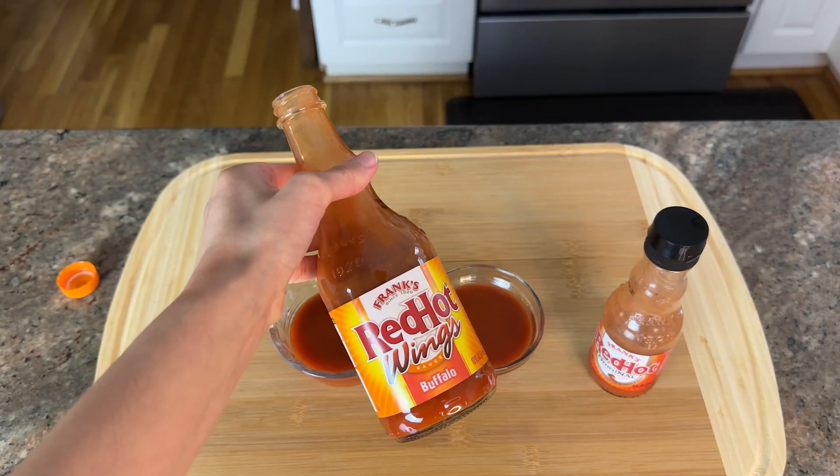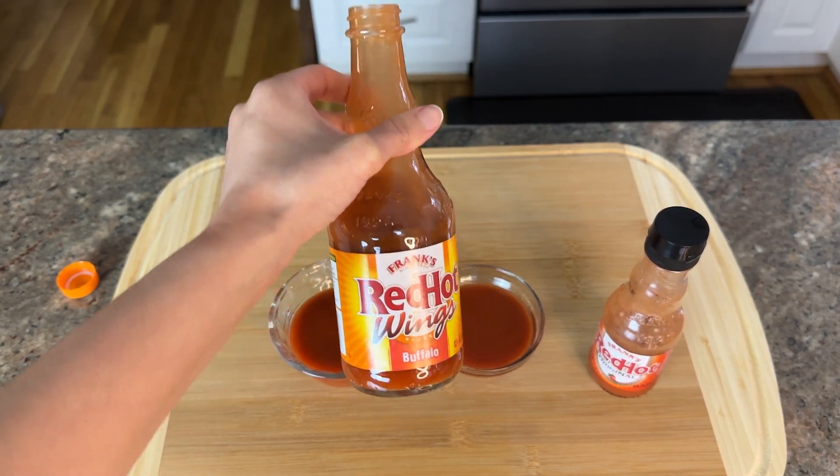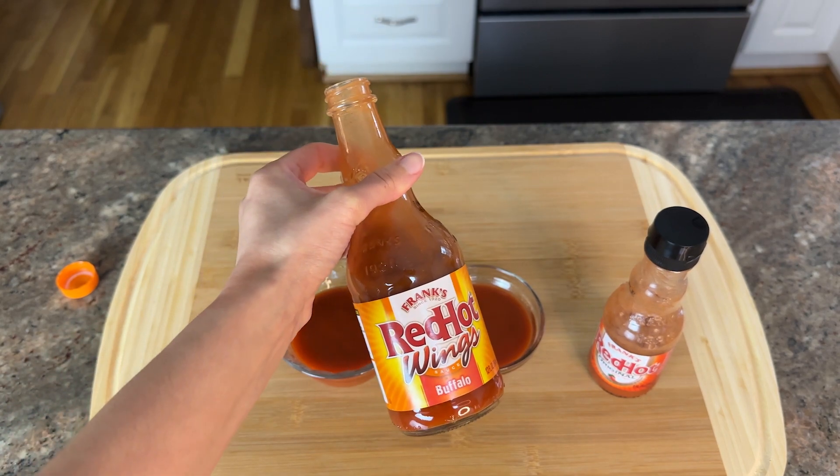When I want it on my wings, I want it to stick on my wings, and using xanthan gum is going to help it become more thick and help it stick.